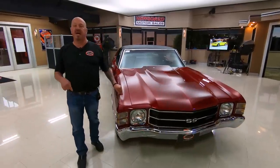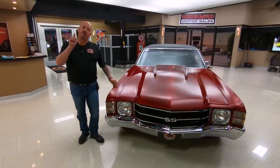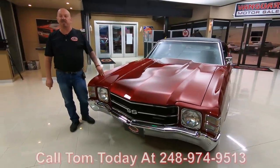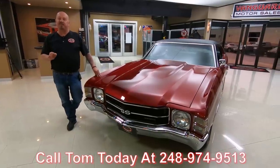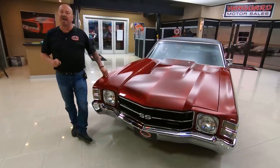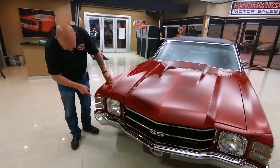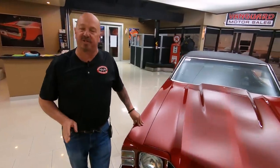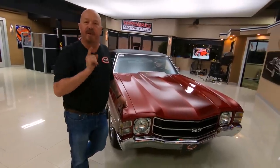When they get here to the shop, we inspect them so we can answer any question you have about the cars. Don't be afraid to call Tom and ask him any question you may have. If you want a specific picture about the car — like if you want to see a close-up of that marker light on the right side — Tom will get you that picture. Follow us on Facebook, check us out on YouTube, and make sure you check out our website often. I've got about 35 years in the business and I've put those 35 years to work for you, helping you pick out your dream car.